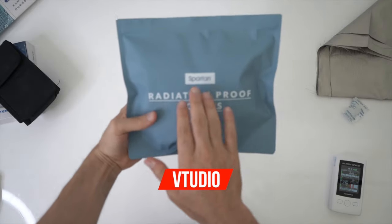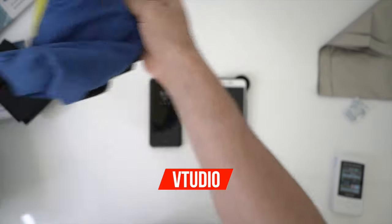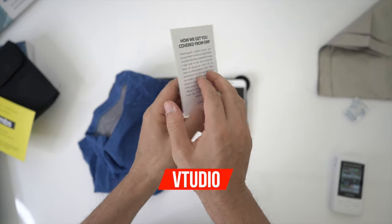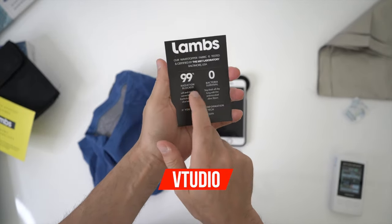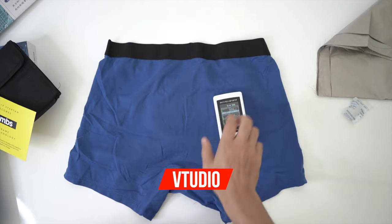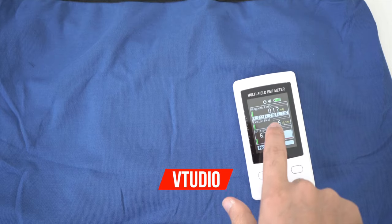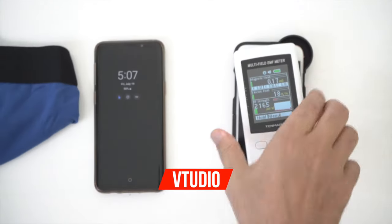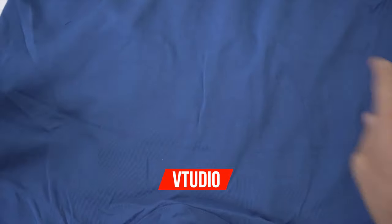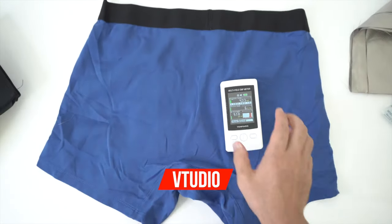What I have now are Spartan radiation-proof boxers — that's right, all the way from La Français. Lambs — new name, same technology. They claim to get you covered from EMF, 99% radiation proof. Can they protect your sperm from radiation? Look at that — full on, nothing is coming through these boxers. Even when it's on sleep it's buzzing out, however with a little bit of Lambs radiation-proof boxers, the meter just drops right down.